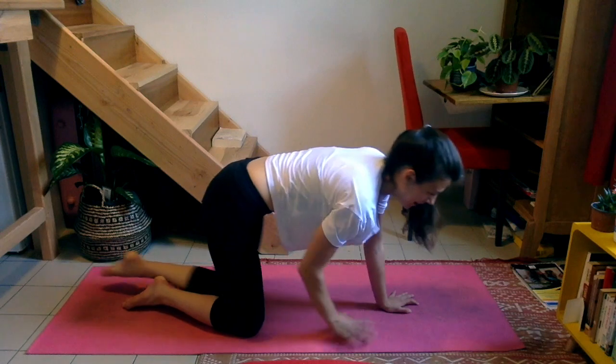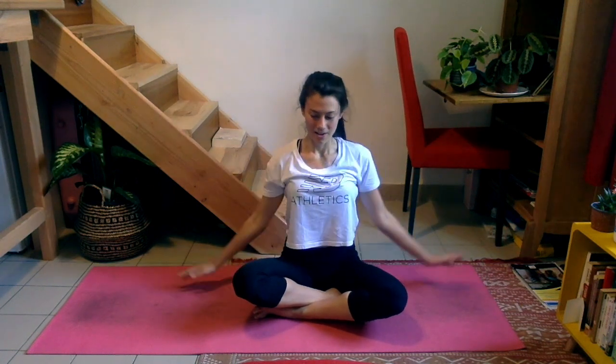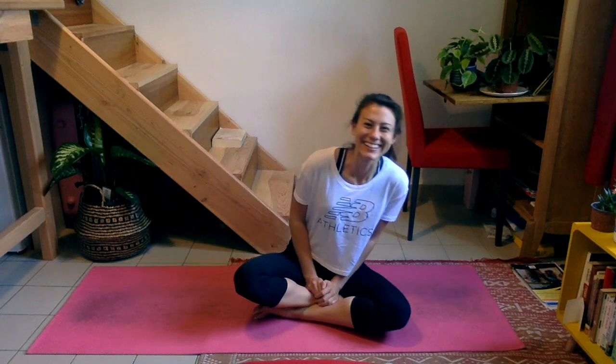Come all the way back up to seated. Let's stretch our arms all the way up to the ceiling and all the way down. You did it — you made it through Pilates and Planks! I hope that you have a beautiful day and I hope to see you very soon. À très vite — bye!